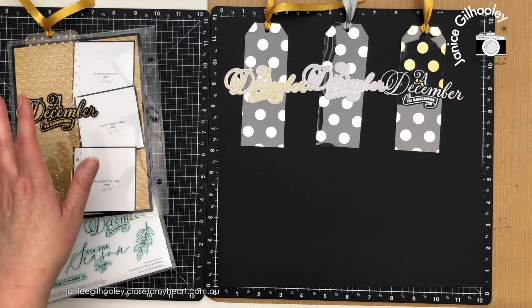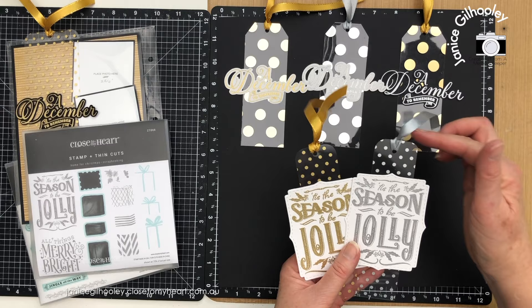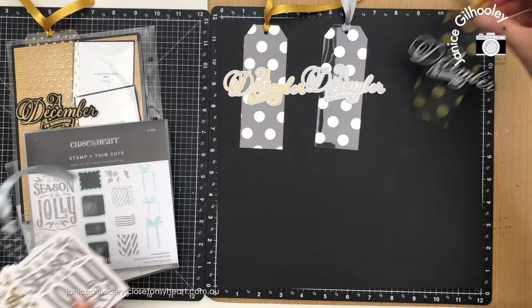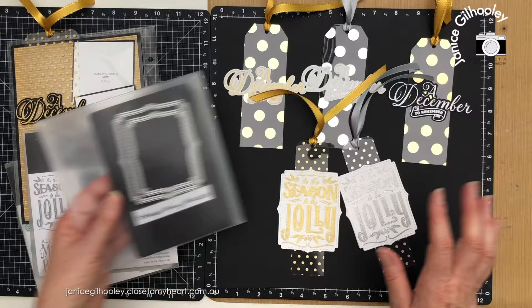The next lot use the Tis the Season to be Jolly stamp with Home for Christmas. I've done the same thing — silver embossing and gold embossing on little strips that were left over. I've corner-rounded the top because these are only one and a half inches wide, so I didn't want to make the top too narrow. These ones are two inches wide and six inches long, and putting gold-embossed on the gold side and silver-embossed on the silver side works really well.